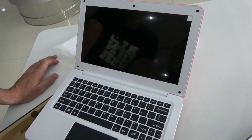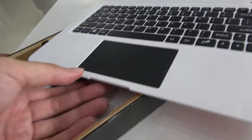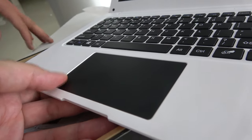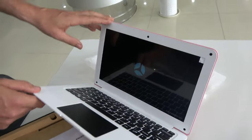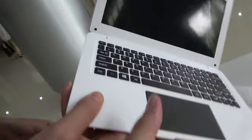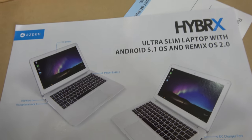Right here, let's boot it up — there's a little charge. People can check out aspendpc.com. It's a nice, big mouse pad. It's a very slim design at the front, similar to like a MacBook Air, but for 69 bucks. Not quite the build quality of a MacBook Air, but for 69 dollars it's pretty sturdy. This is the ultra slim laptop with Android 5.1 OS and Remix OS.